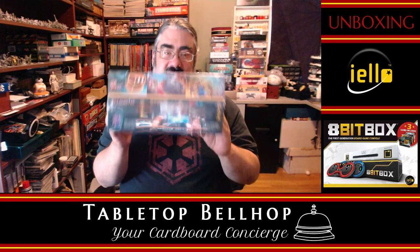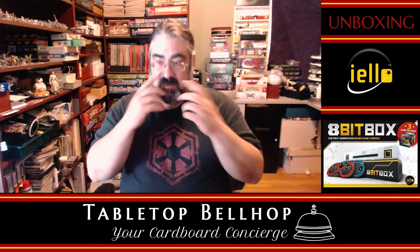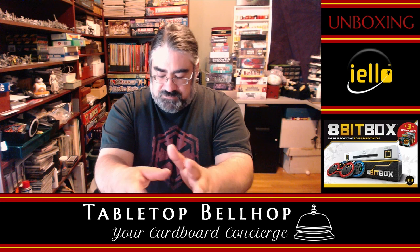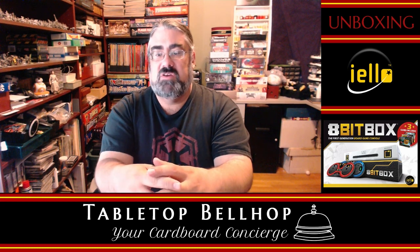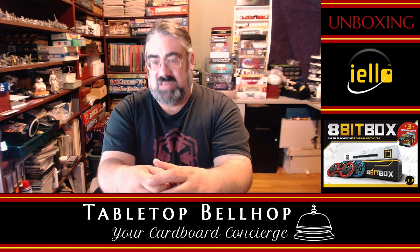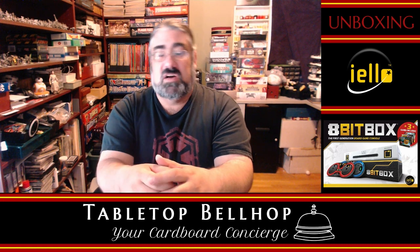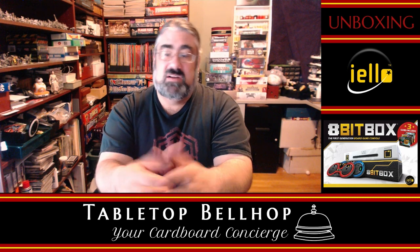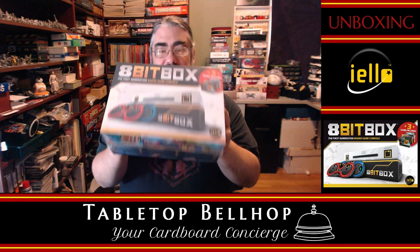So you're going to get to watch me open up this box, get to see what's in it, and hear my thoughts live on what I think as I'm seeing the components for the first time, same as you guys. You can find us at TabletopBellhop.com and send your gaming questions to questions@TabletopBellhop.com. We also have the Tabletop Bellhop Gaming Podcast, which you can find on your favorite podcatcher. So enough with the intros — we're going to get on to open the 8-bit box.